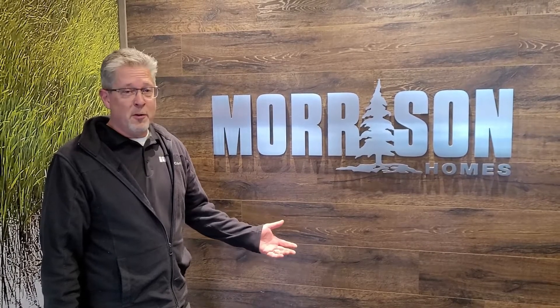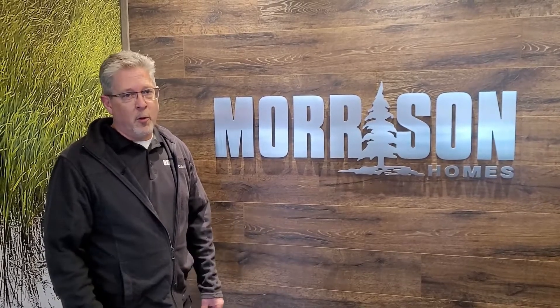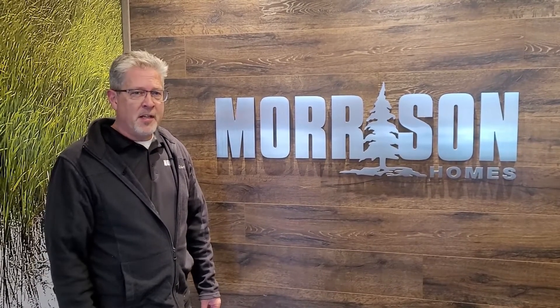Welcome to Morrison Homes and welcome to your new home. I'm JD, the Warranty Tech. I'd like to take you through and show you how to maintain your home.